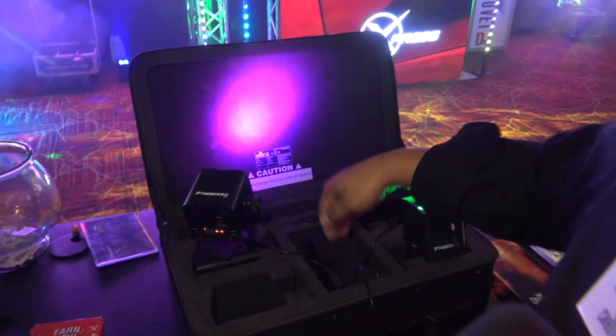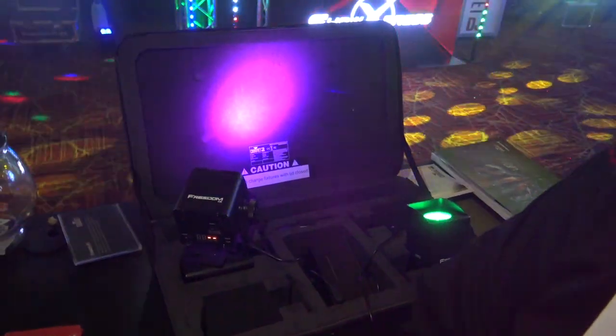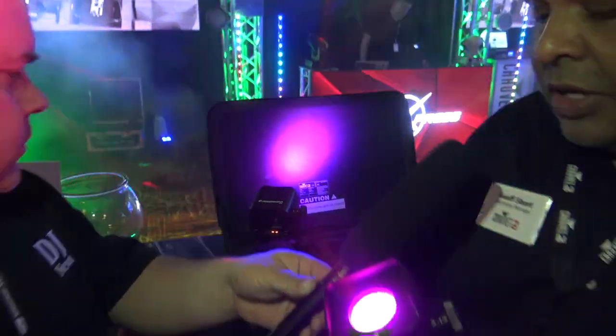Really cool, creative applications for something like the H1. This system comes with a pack of four in this carrying case — a hard case with the charger built right in. So again, the ultimate in convenience, flexibility, and versatility — this is the Freedom H1.